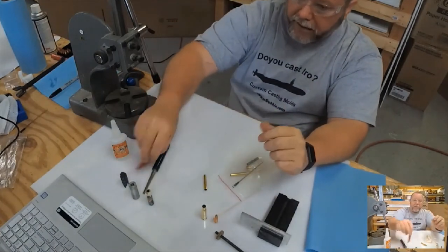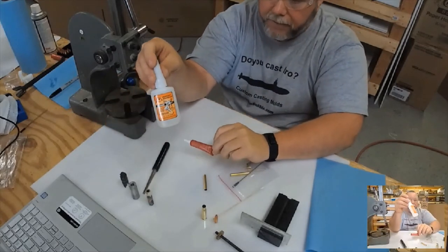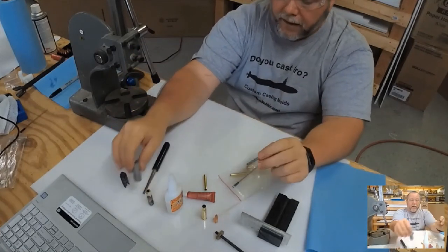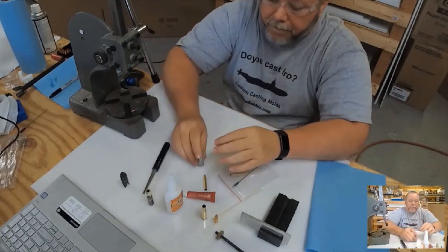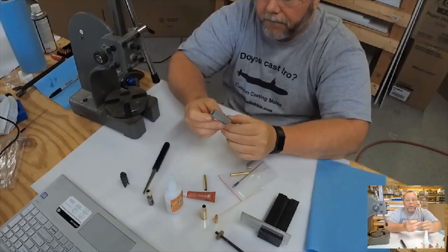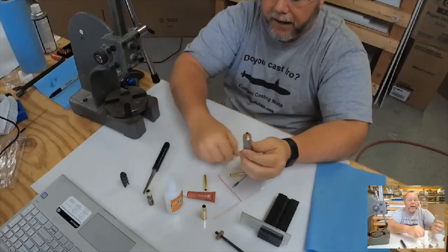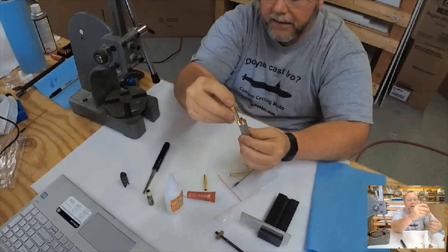Other things you need: red Loctite and some CA — I use Mercury medium, not the flex. I also do a lot of work with templates in my shop. I have a piece of aluminum: I take the bullet, put it in there, then place my casing and press until I contact the aluminum — so I get the same press distance every time.